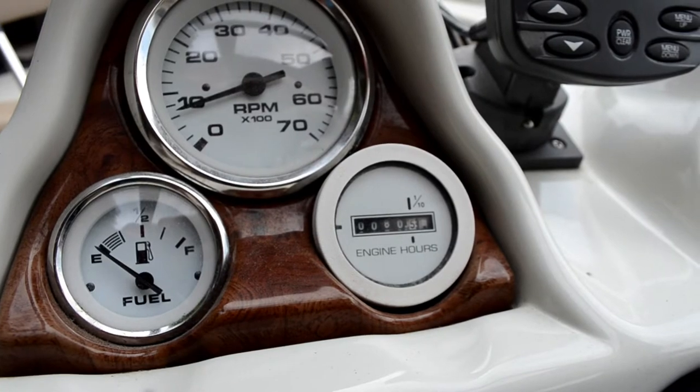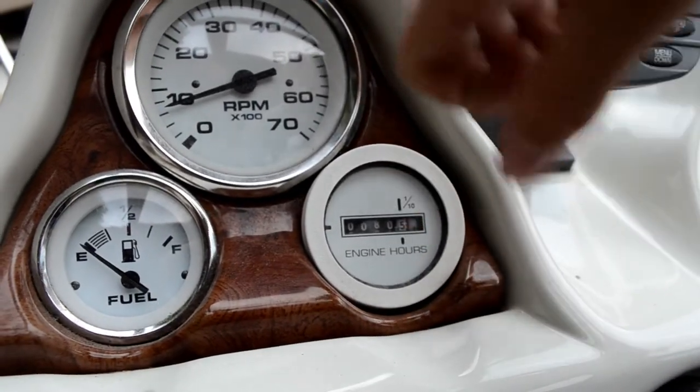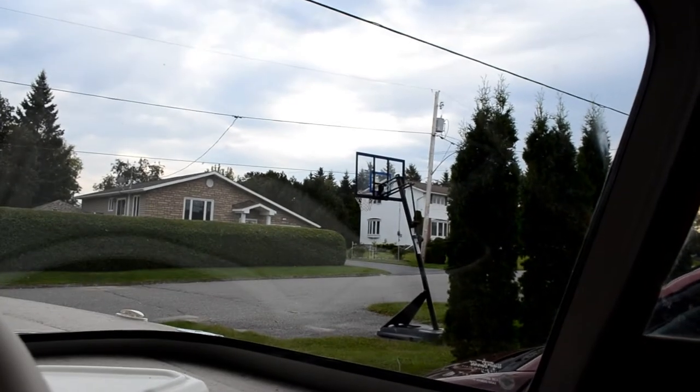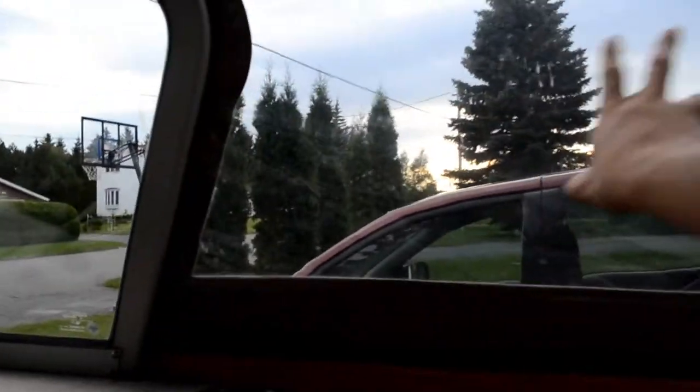All the storage locks up nicely. When we bought it, it had 65 hours and now it has 80 — we've already put on quite a few hours in just a couple months. It has really nice curved windows — really clear. Our other boat had flat windows so you couldn't look to the side, but these curved ones look really nice. There's also a walkthrough area with a zip-up window.